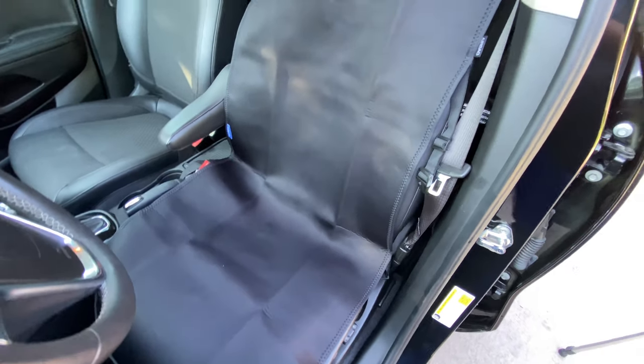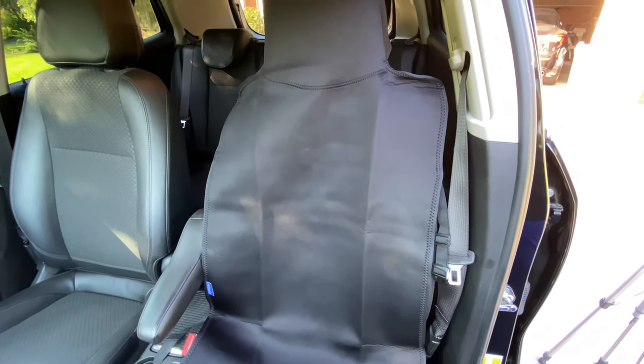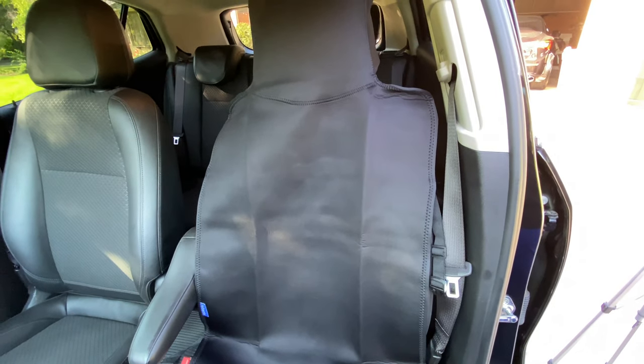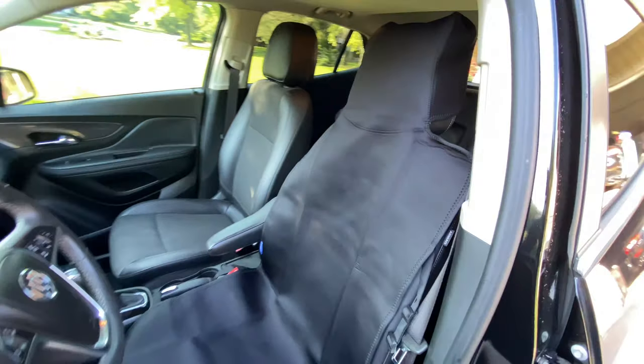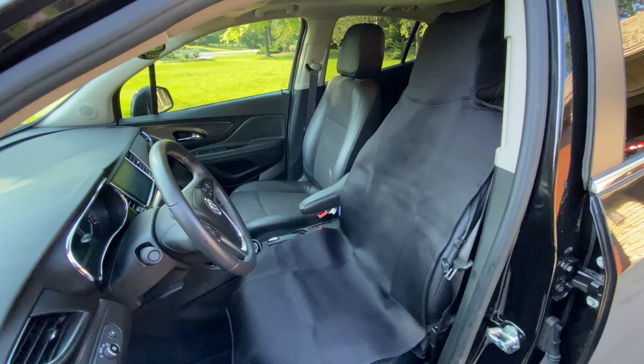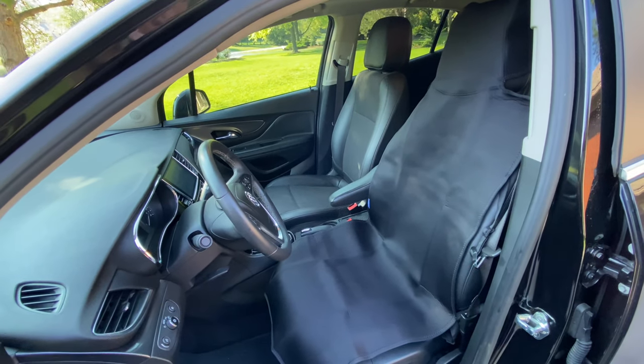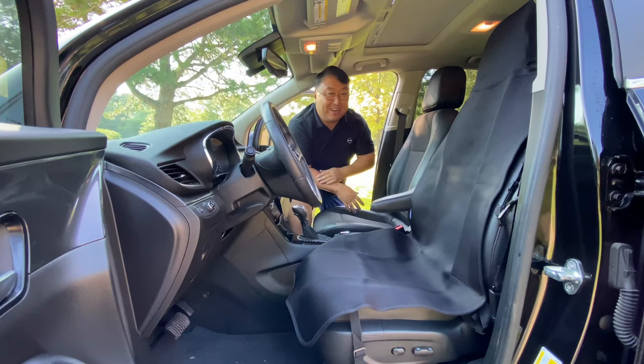Even if you have vinyl or leather seats that are relatively easy to clean, it's just going to save you the aggravation of having to do it. This is something that you can easily throw on and peel off when you need to. While pretty simple, this is nice because it's really easy to throw on over your headrest and drape over your seat, and it's going to save you a lot of aggravation and hard work. If you want to pick this up, I'll put a link to it in the description below. Peter Von Panda, out.